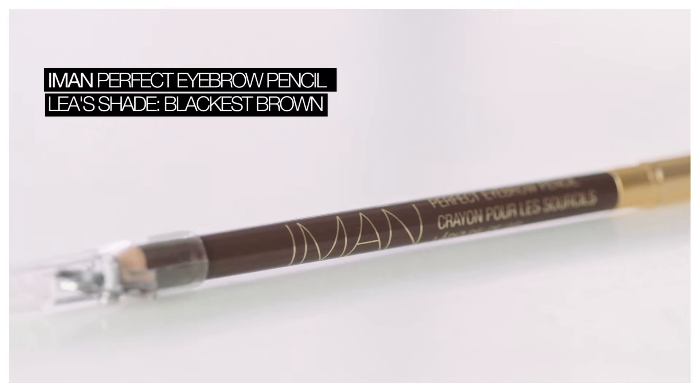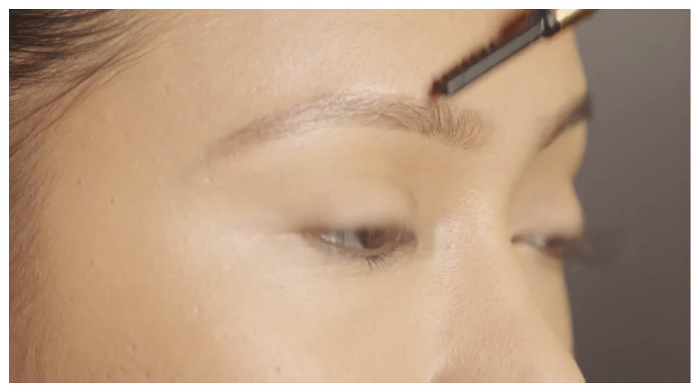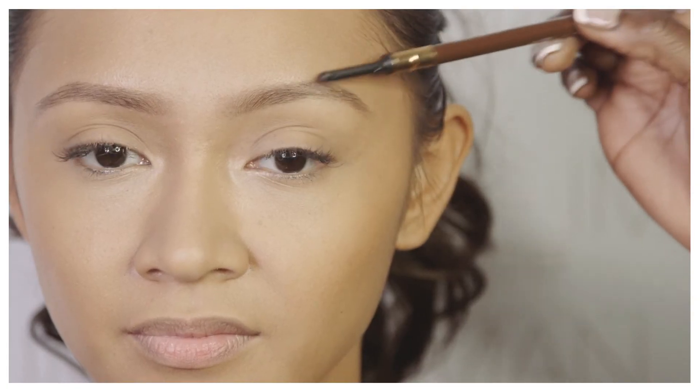I'm starting off Leah's look using the Iman Perfect Eyebrow Pencil in Blackest Brown. I'm just brushing her hairs upwards and outwards. You just want to fill in the areas that need it. Combing the brows before will allow you to see exactly where you need to place your pencil.